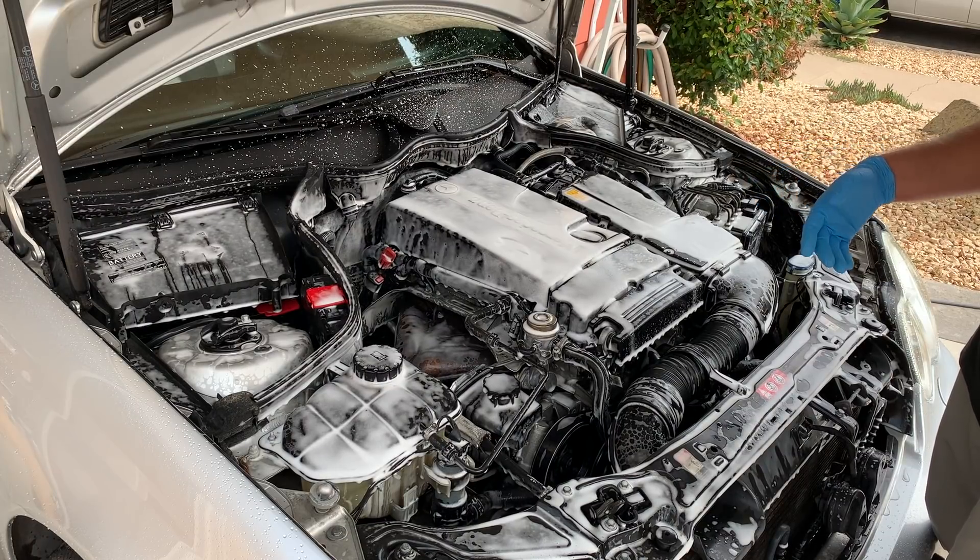The other thing I need to mention: if you have aluminum underneath your engine bay, avoid getting degreaser on it. Wrap it with a microfiber or just avoid spraying it on that surface — it will dull it down. You would have to use aluminum polish to bring back the shine.